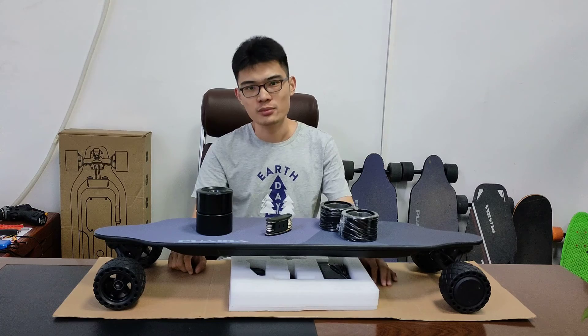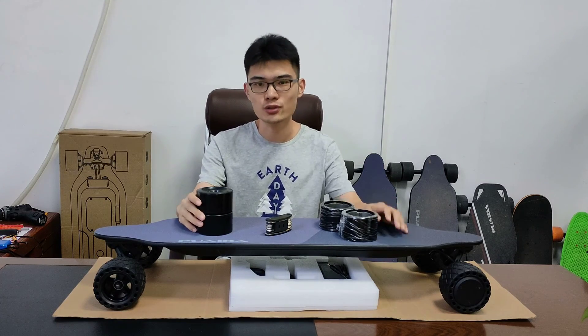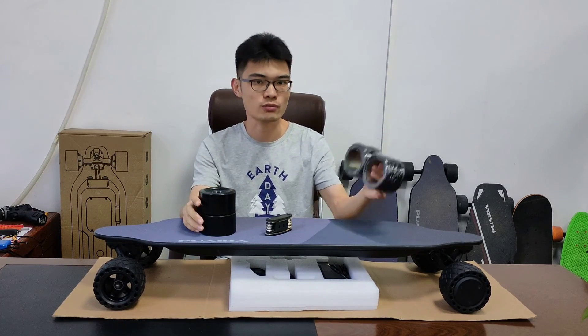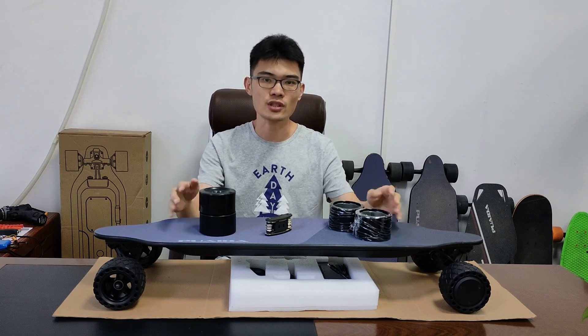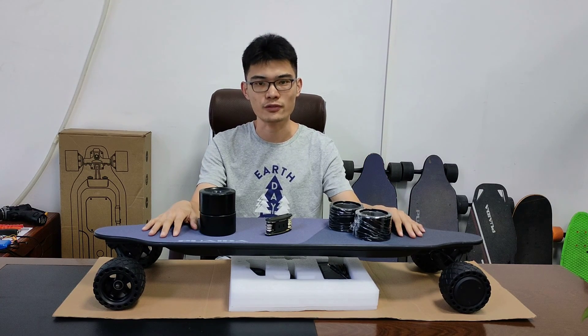Hey guys, welcome back to my channel. My name is Jason. Today I'm going to show you how to change the front wheels and how to swap the motor series on WADA6GT. You can buy these accessories on WADA.com and they are shipped from California.